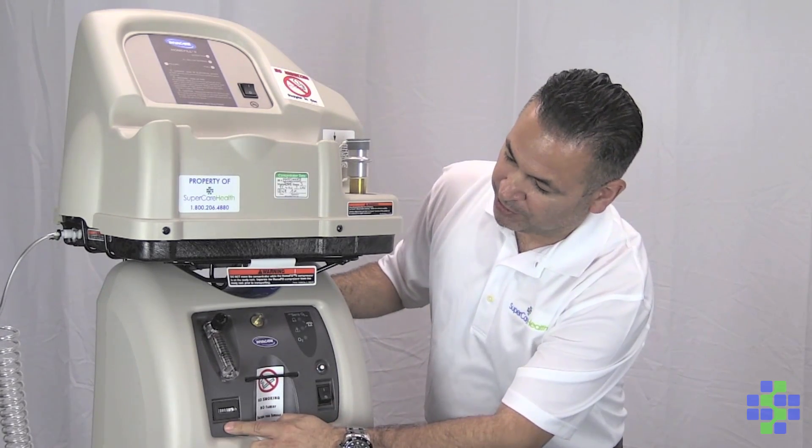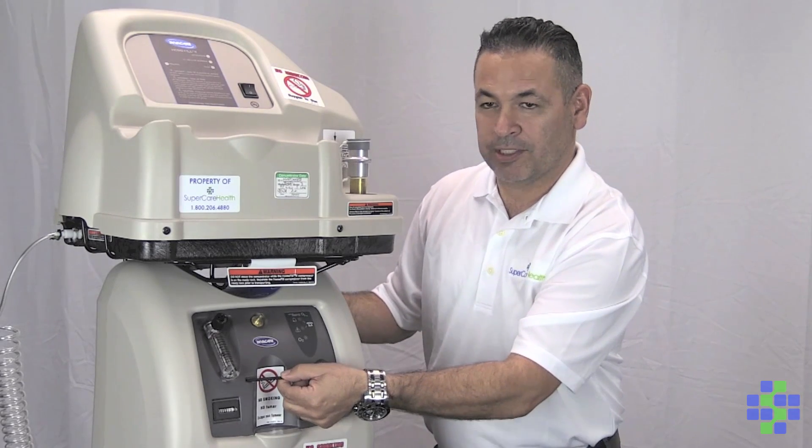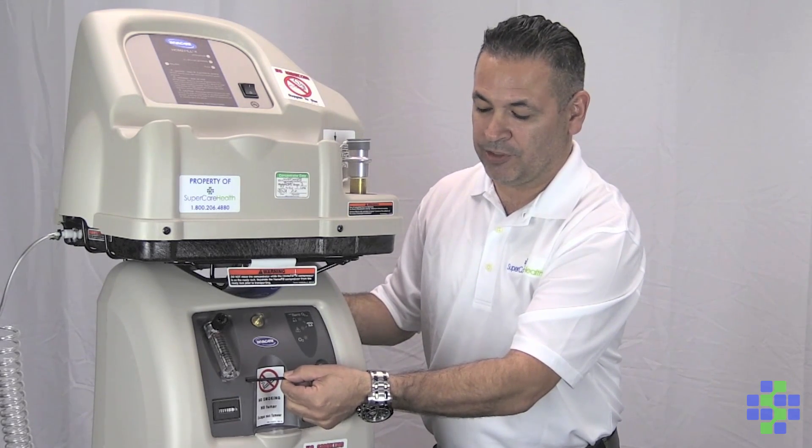This little gold port right here is where you're going to attach your tubing or your cannula tube. You've got your hour meter here, and this little section in the front is if you have a humidifier model and you want to attach that.